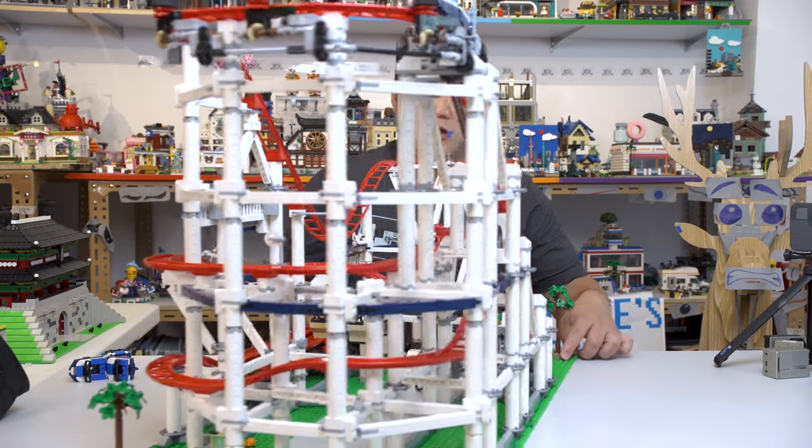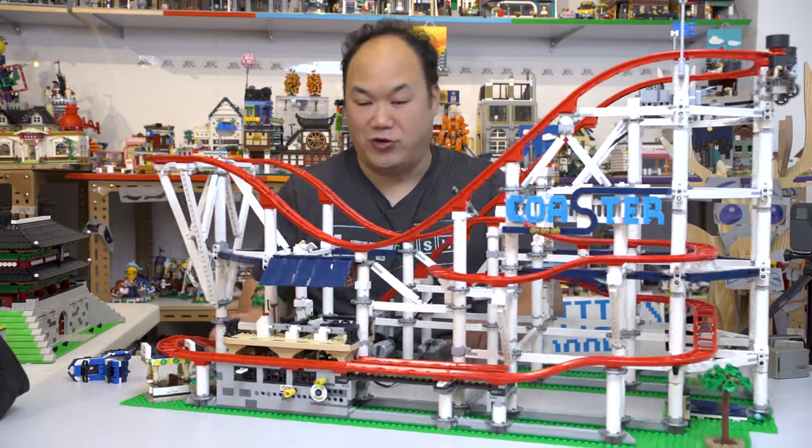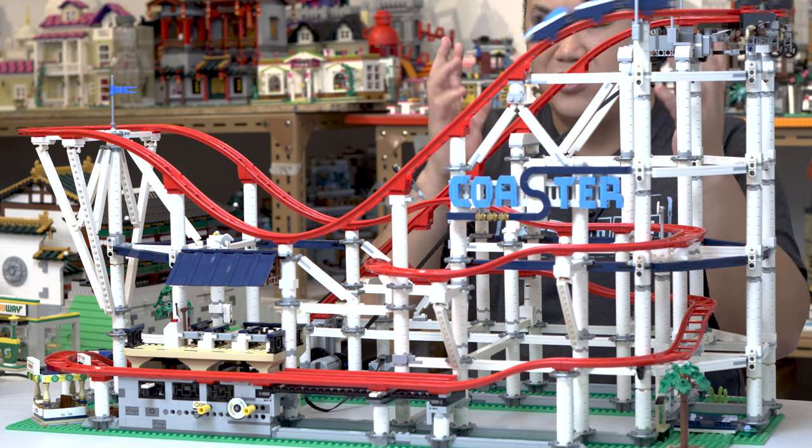We shall rotate it and hope it doesn't fall off the table. Look at that — it's still going while I'm rotating the whole set. Kudos to LEGO and the designers that actually made this. This is an awesome set.